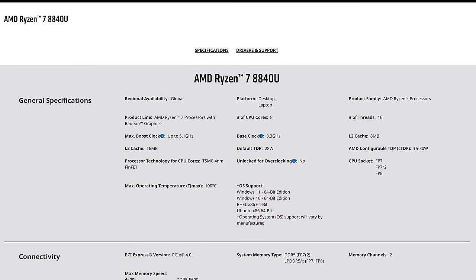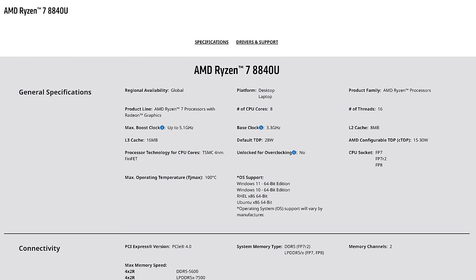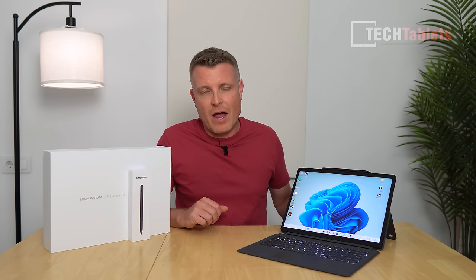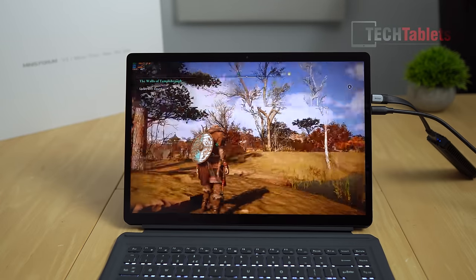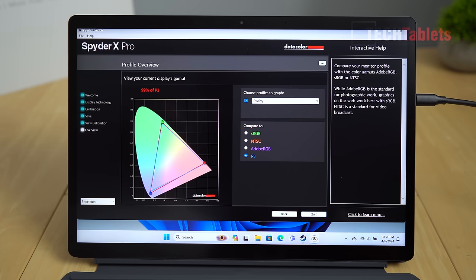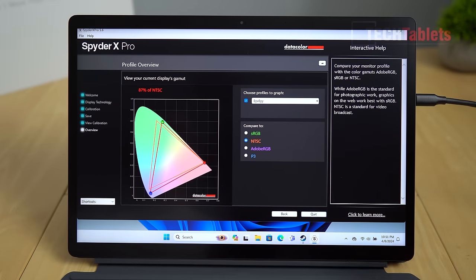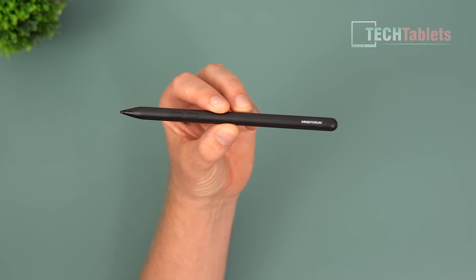This model is powered by a Ryzen 7 8840U from the 8000 series, up to 28 watts. It has 32GB of LPDDR5X RAM running at 6400 MT/s, a 1TB SSD, a 50Wh battery, and a 14-inch anti-glare matte screen with a 2560×1600 resolution, fully laminated, supporting an active stylus with up to 4096 pressure-sensitive levels.